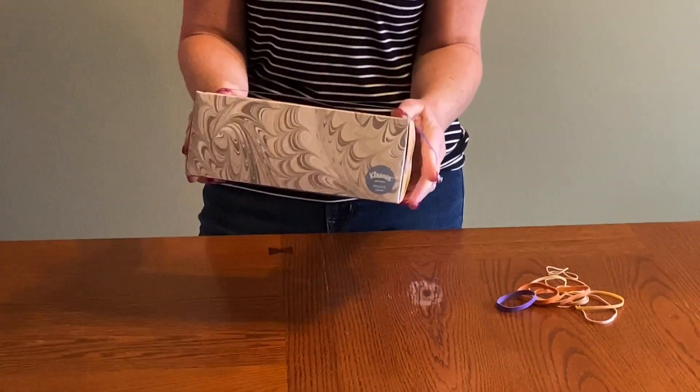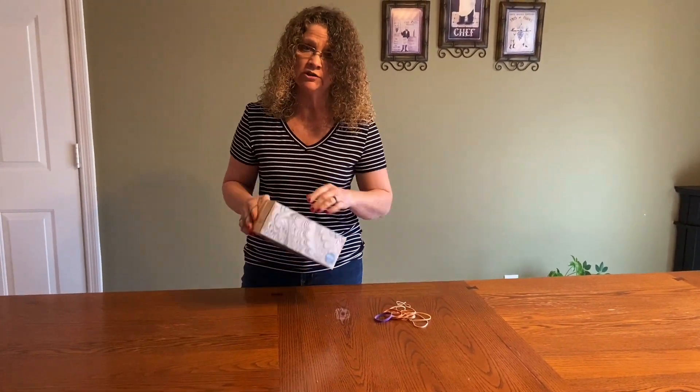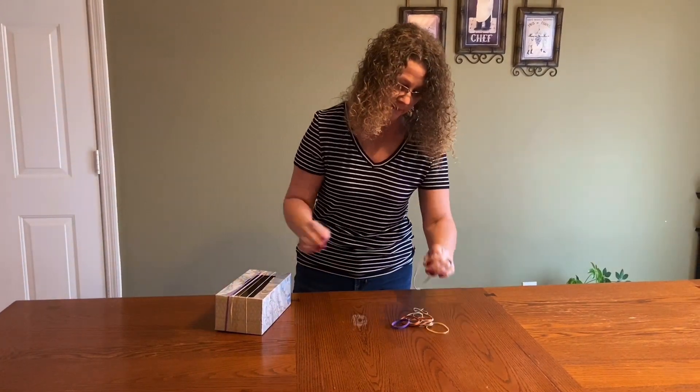Now, the reason we use a box is because the hollow cavity of the box is going to take on the vibrations of the rubber bands and make them louder. If I simply take a rubber band in a wide open room and pluck it, the vibrations are going to go throughout the entire room and they're pretty much lost — it's not very loud. If I can get those vibrations to bounce around inside a hollow cavity, it will make those sounds louder. That is why we use a box of some size.